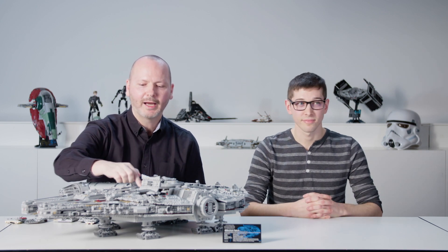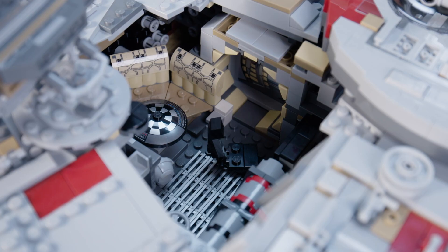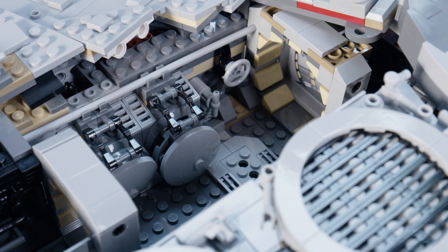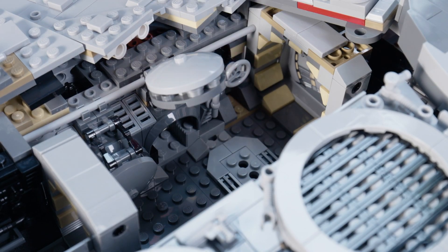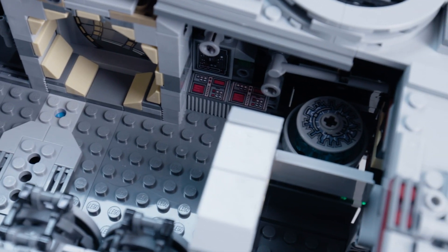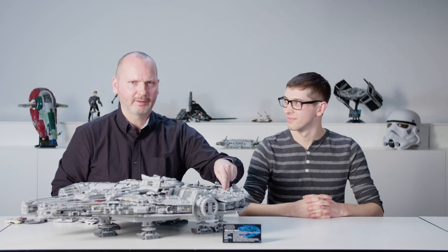In the front we have the compartment where the holochess board is located, with a sitting area, a computer panel, and a chair. In the rear we have the engineering compartment with access to the escape ports, another hyperdrive console, an engineering console, hidden space below the floor, and a little romantic corner — more about that later.